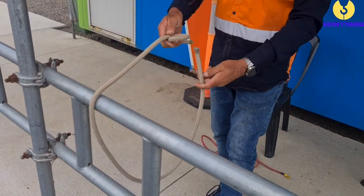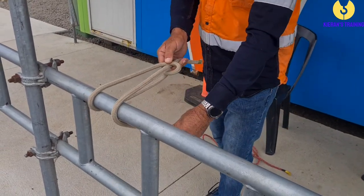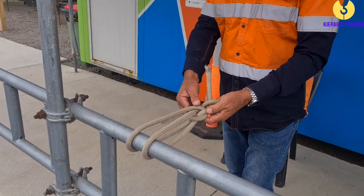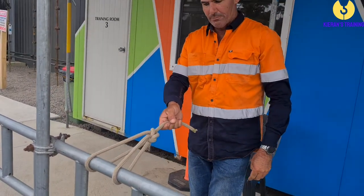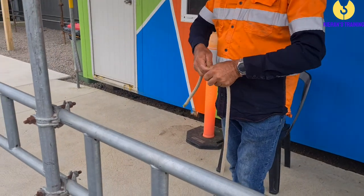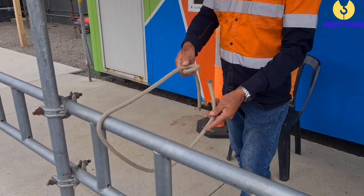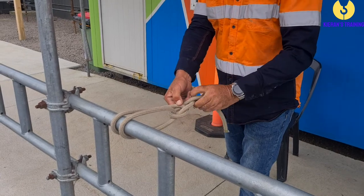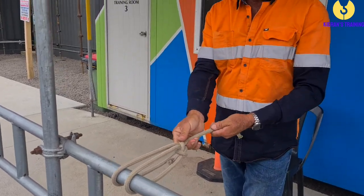Alright, so we start off the same as a bowline — we come up through the hole, except now we throw it back over again. Once you've thrown it over again, we go back to the beginning: up through the hole, around the tree, and back down the hole. Hold there and there, and you have your double bowline. So we'll run through that one more time: loop running over the top, up through the hole, throw it over, up through the hole, around the tree, back down the hole. Hold those two, and there we have our double bowline.